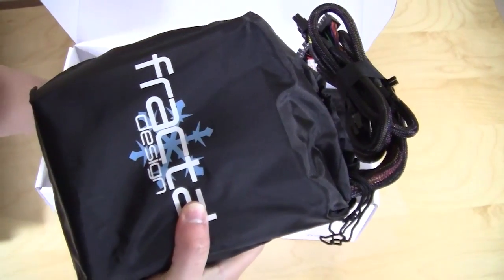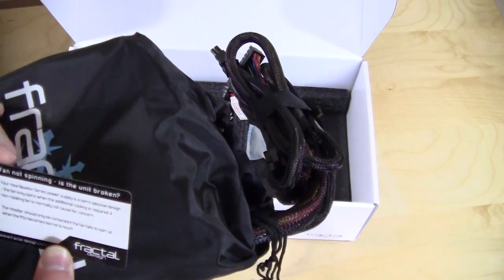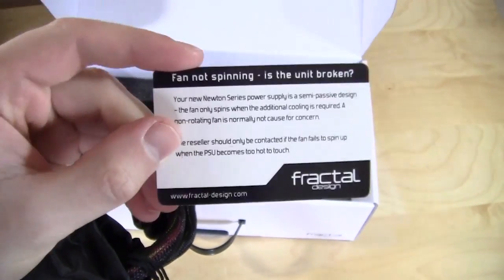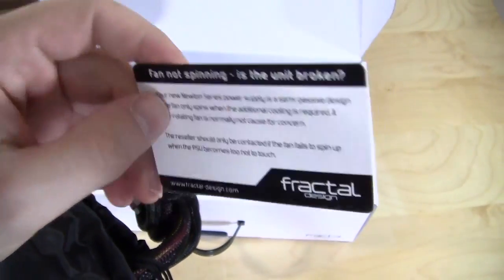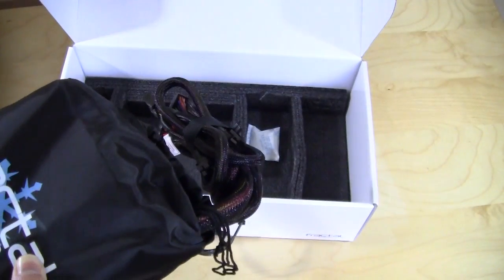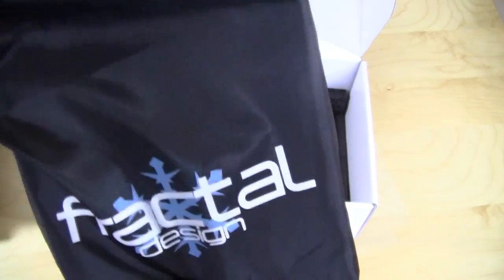There is also a little insert that gives you a reminder about the fan not spinning, because again it will not turn on unless the power supply reaches a certain temperature. So this should be a very good power supply for quiet operation.